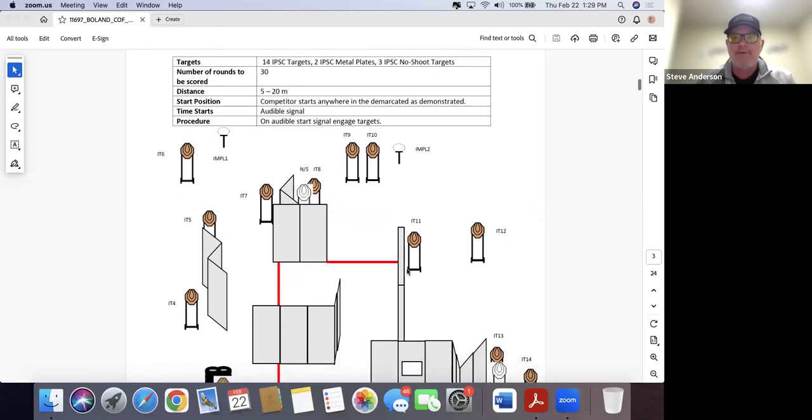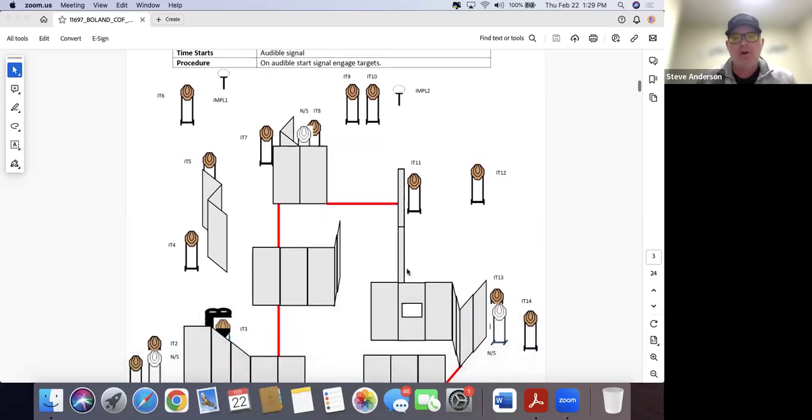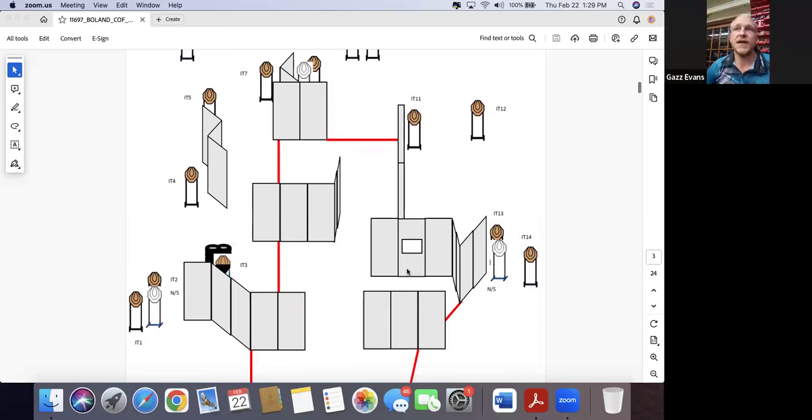Stage one is 'start anywhere' — 30 rounds, 14 IPSIC targets, two plates, and three IPSIC no-shoots. When looking at a 'start anywhere' stage on a diagram, can you come to a conclusion just from the diagram? If the stage is relatively simple it might be worth exploring non-obvious starts, but for stage one I'd want to see it on the ground first. Based on the picture it looks like there'll be a lot of left and right movement, so the goal is to minimize that and work more efficiently down — and potentially up — the course of fire.